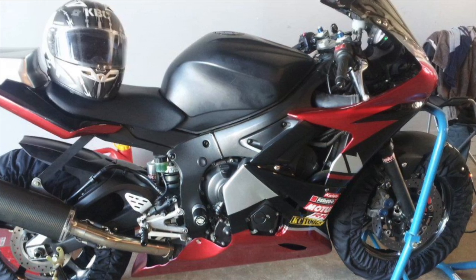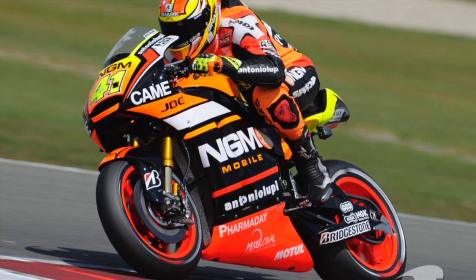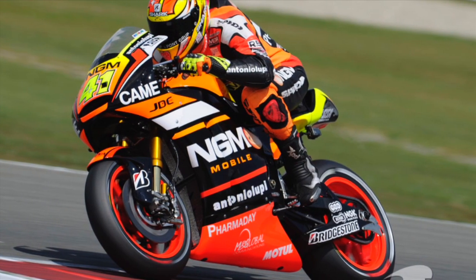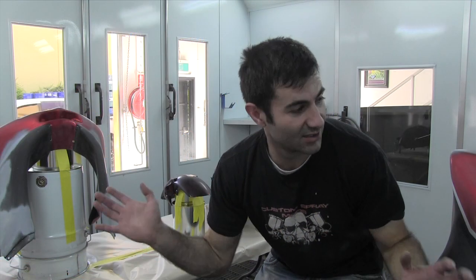I decided to paint my whole bike — the track, race fairings and everything, not just the tank and the plastic parts. I'm going to paint it in a fluoro colour, which was suggested by someone on my last video, and I picked the colour scheme from the NGM Forward Racing team colours. I'm a big fan of MotoGP. I've cleaned it all with wax and grease remover, and I'm about to spray some 2K transparent sealer on it, which is going to help the new paint stick, and then I'll be ready to start my colour scheme.